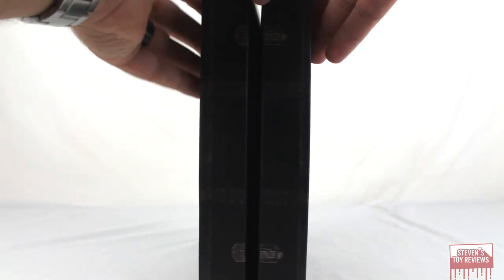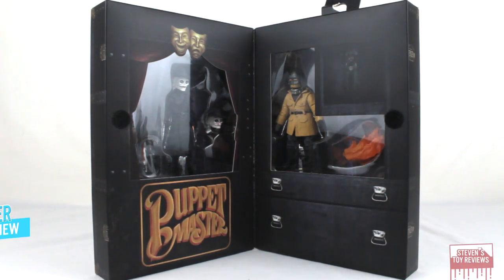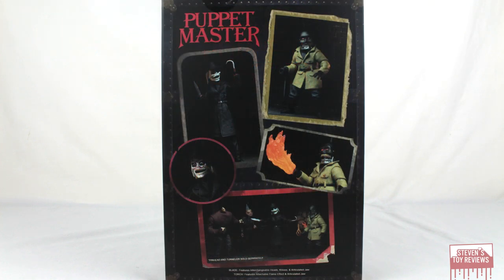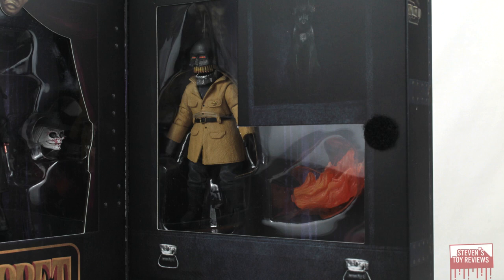Now, I don't normally do this because it's a box — you don't buy this for the box, you buy it for the figures, right? Well, for this release, both the Blade and Torch and Pinhead and Tunneler sets, NECA did something really cool. They actually did nice Puppet Master-themed boxes — it opens up like a chest, and we can see the figures have their own halves of the boxes. That is exactly how small they are, not only in height but just overall. So if you were thinking these would be big — trust me, when you get these they're pretty small, but presented very well.